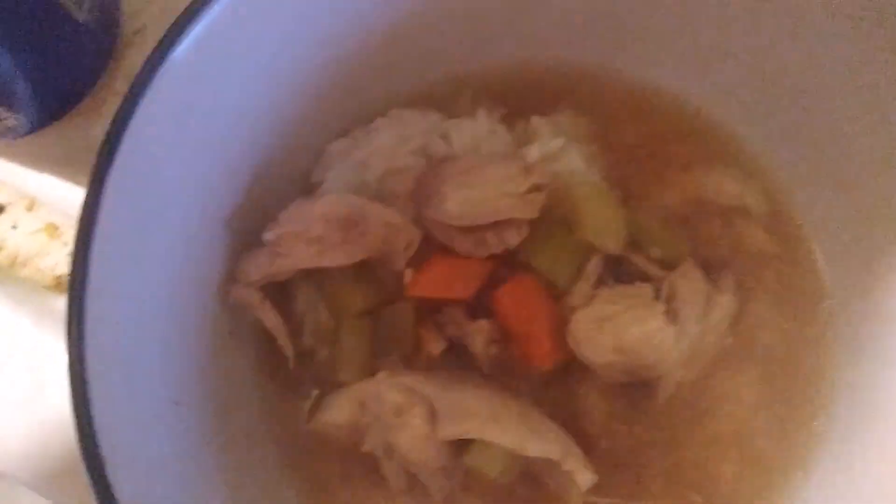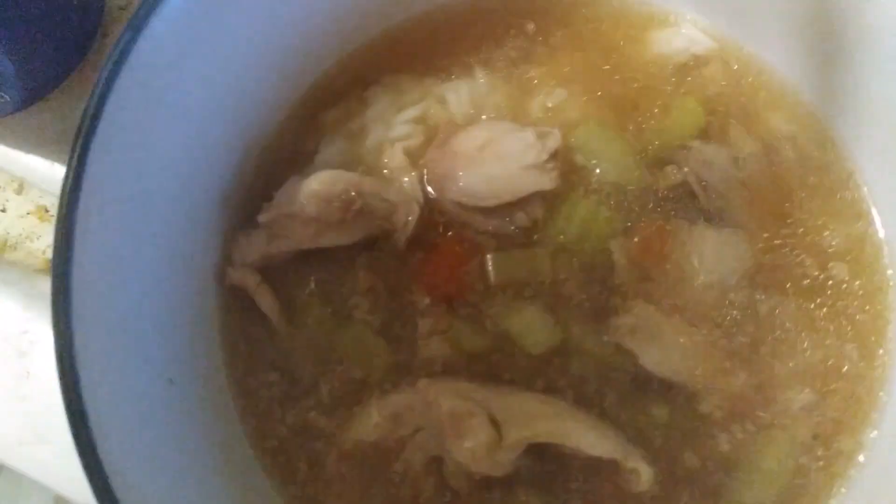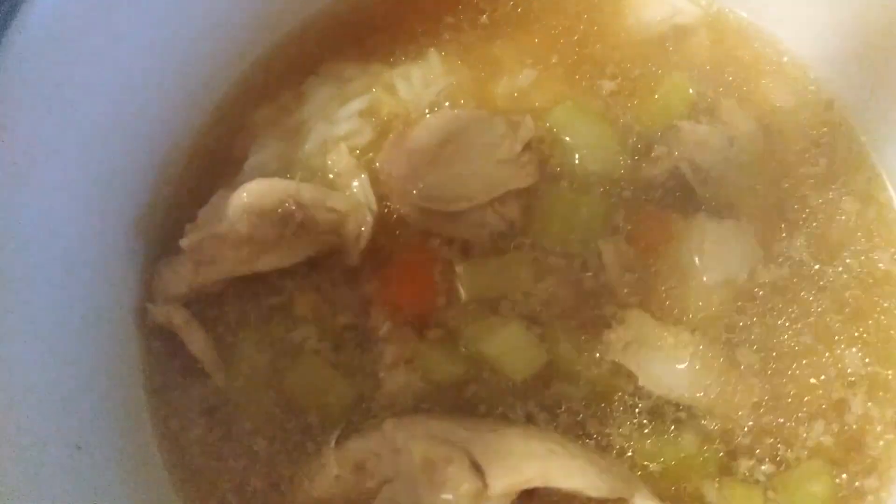Now we put our soup on top of the rice. And there is our chicken rice soup — easy peasy!